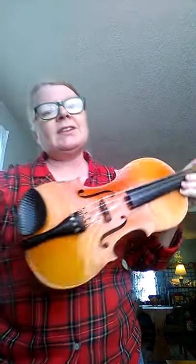Good strings — Warchal Ambers, $60 — makes it a much more expensive instrument. But tell me what you think of my $15 violin.